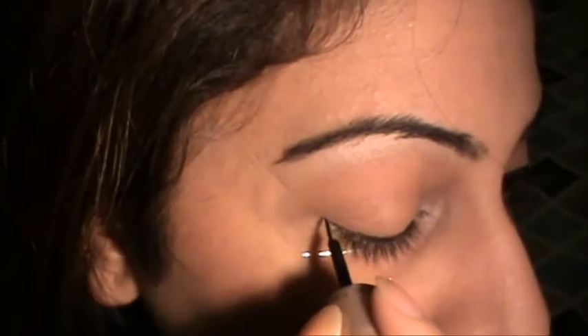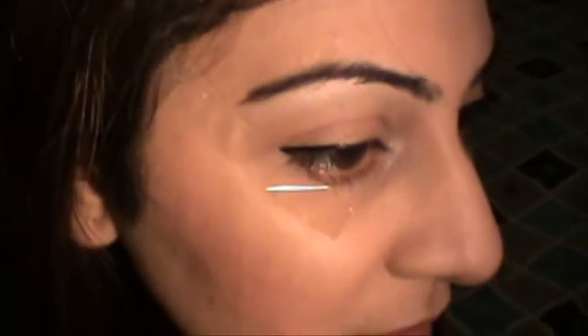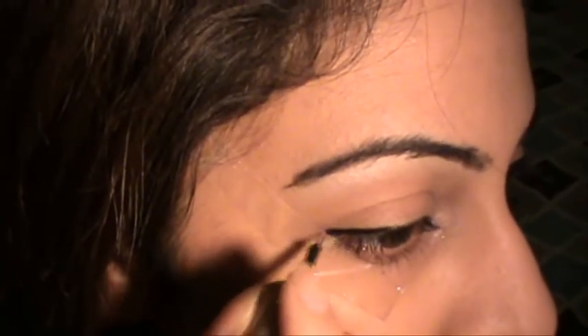I'm doing a thicker line than normal, just in order to show you. I'm going to show you how I do it on my other eye, which I'll be more comfortable with. I'll just use the same little brush. This is a better angle.